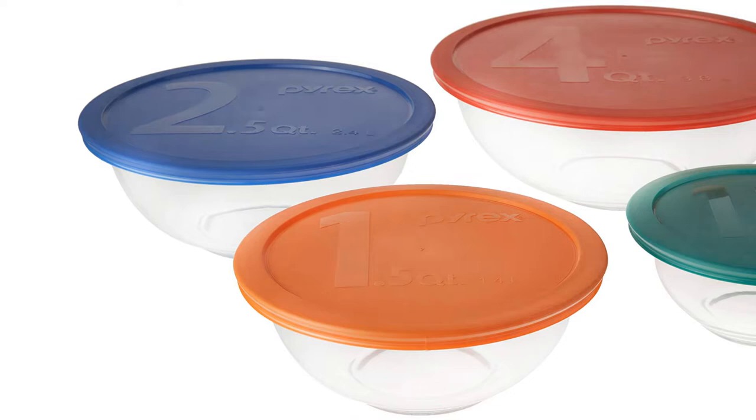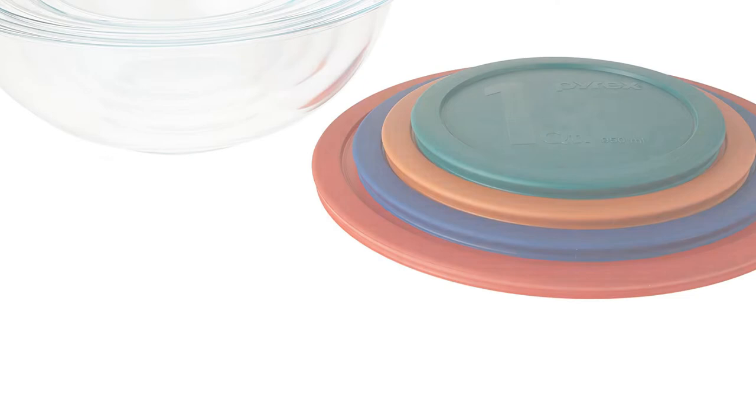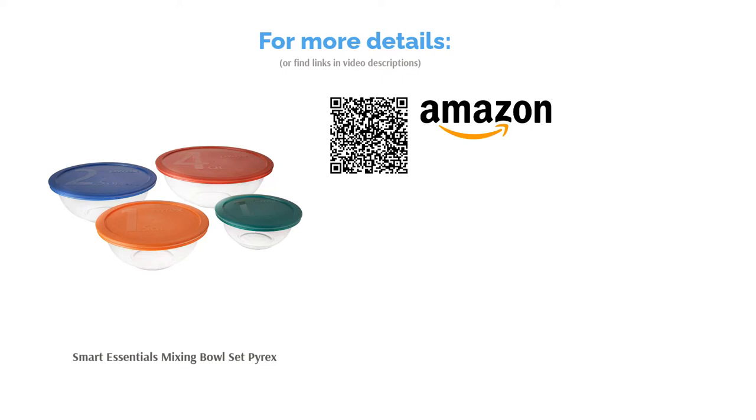However, most reviewers rave about them, saying they hold up well and are a breeze to clean. They also like that the lids fit snugly. They confirm that these are great for using across appliances, saying they can take them from the fridge to the microwave.